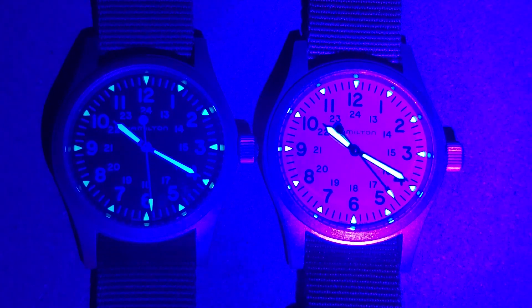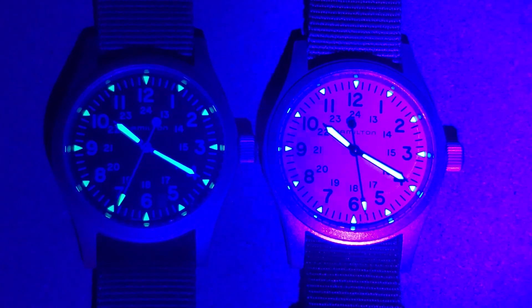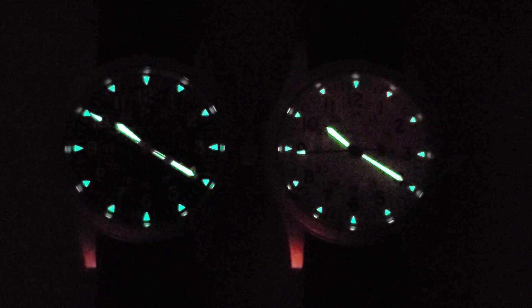On the right you can probably tell we have the white dial, and on the left we have the black dial. To the eye, the lume looks exactly the same on both. If you could like, subscribe, comment, and ring the bell, I greatly appreciate it. Let me know which one you like better — the dark dial or the light dial.